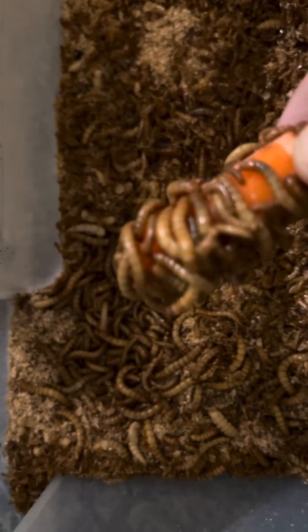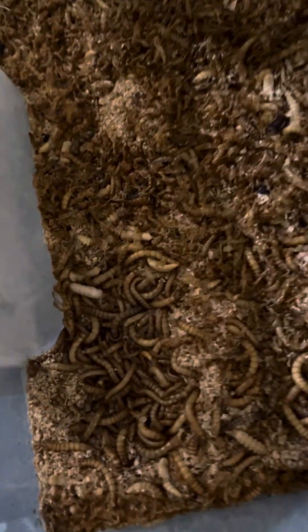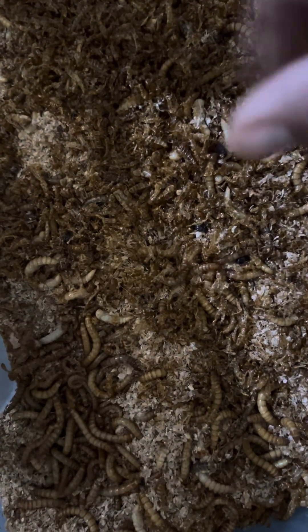See that? Pretty cool. We're going to move that little guy over to the mealworm bin. There we go. And then see these right here — these are pupas, so let me show you something.